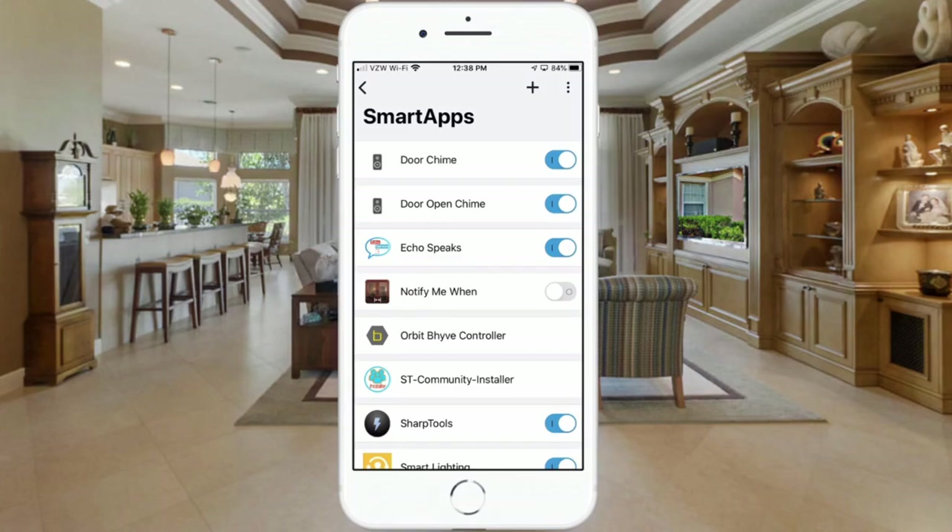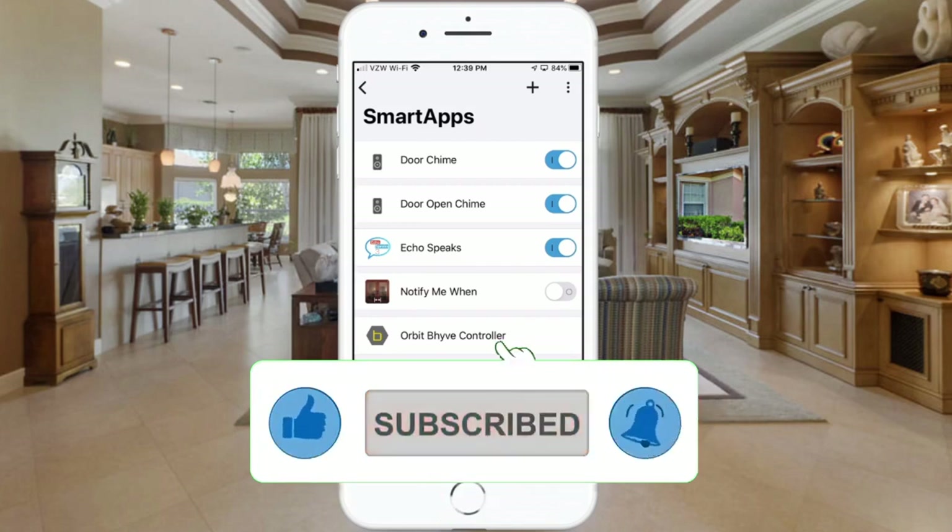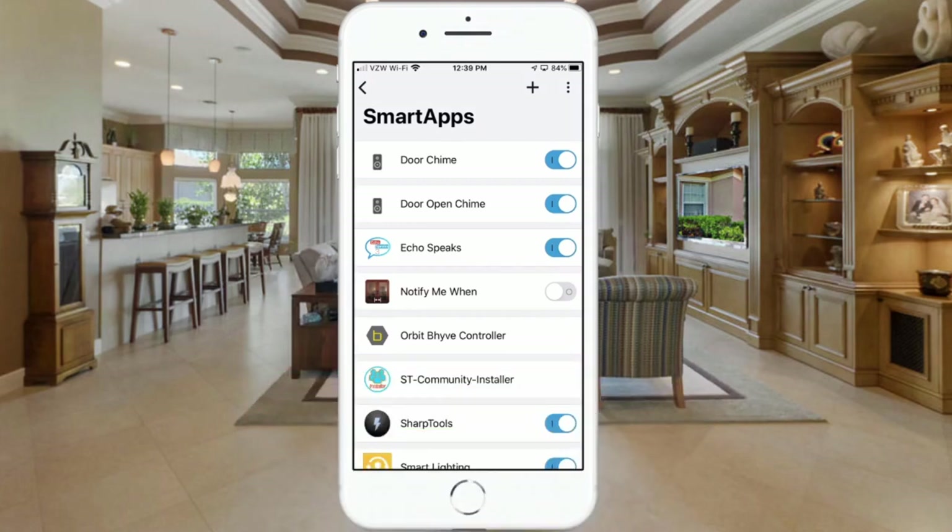Pretty neat little automation — something I really missed when I switched over to the new app, and I'm glad to have it back. If you found this video helpful, I'd appreciate a like on the video as that will certainly help the channel. Thanks for watching today and we'll see you next time.